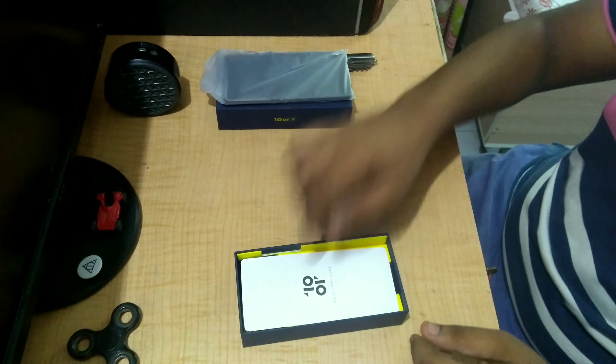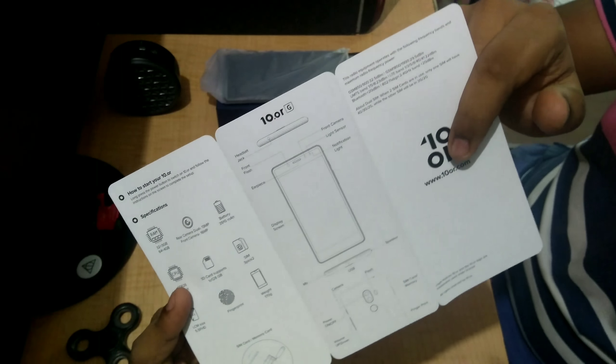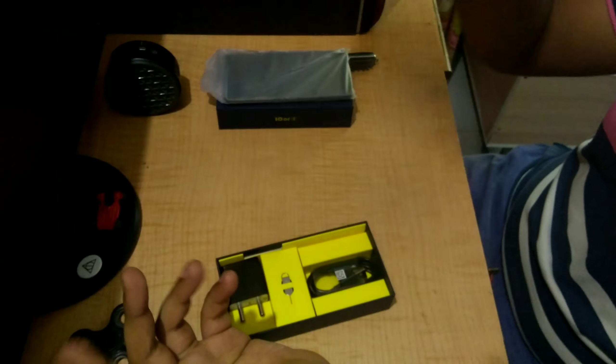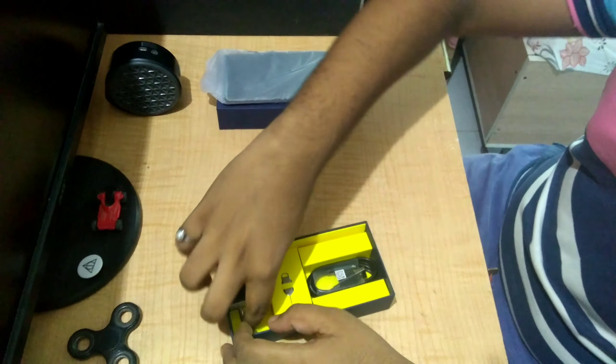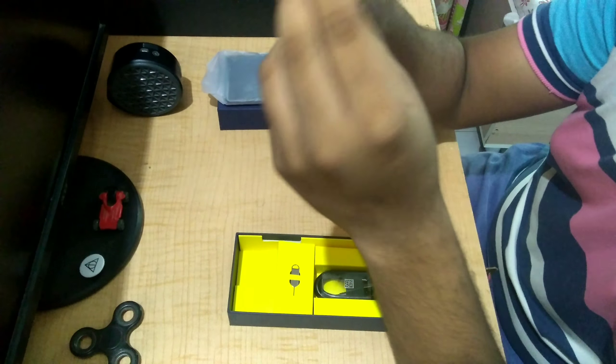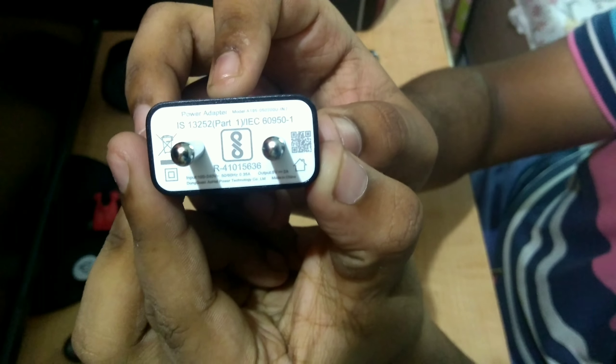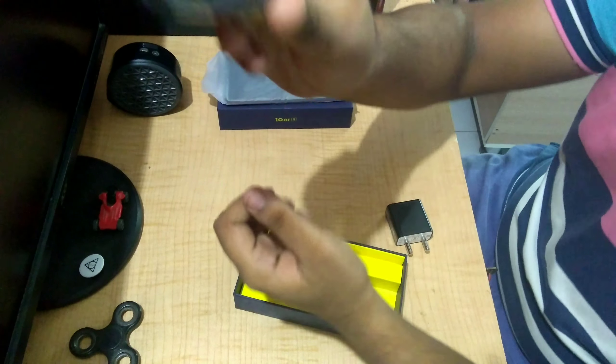Here is the user manual — read this carefully. Here is the charger, it's a normal charger of 2 ampere. And here is the data cable.